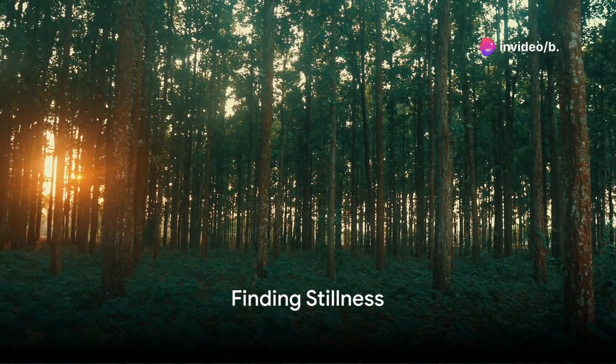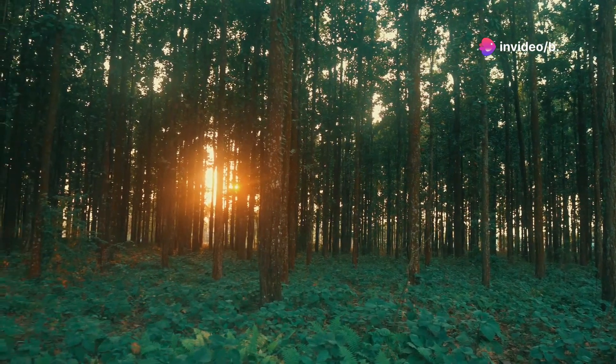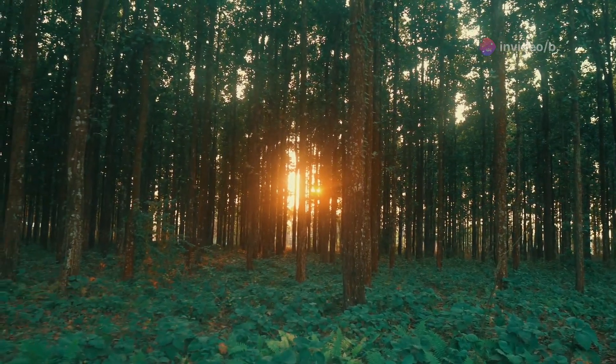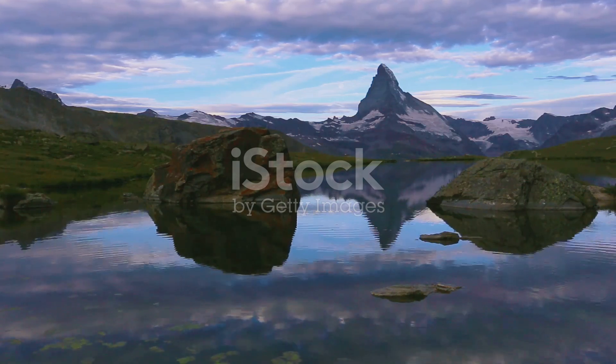Welcome to this moment of stillness. Find a comfortable position where you can relax fully. Allow your body to settle into the surface beneath you. Close your eyes and let's begin by taking a deep breath in and a long, slow exhale.